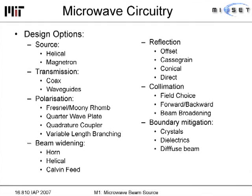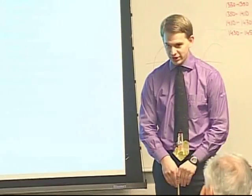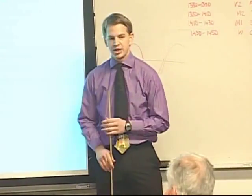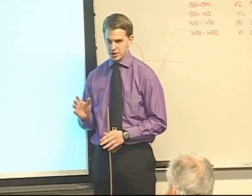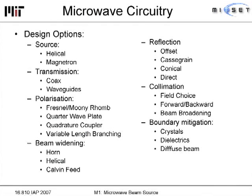When designing the microwave circuitry, we knew nothing about microwaves when we started. Beaming the microwaves could have been done by generating microwaves from helical antennas — which has the big advantage that the microwave is immediately circularly polarized. Or we could start with magnetrons, which is what we chose, mainly because we had a magnetron and knew nothing about helical antennas, not for any other reason.